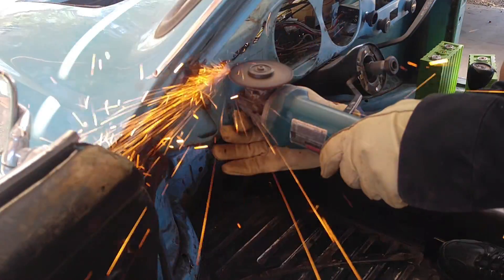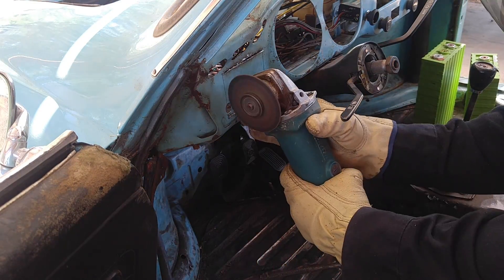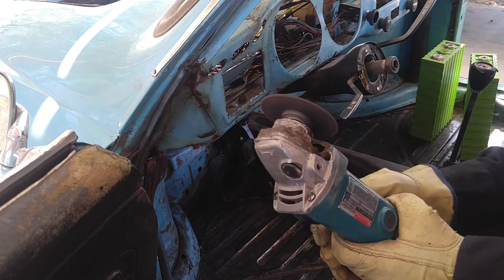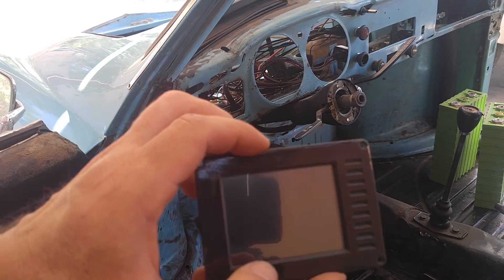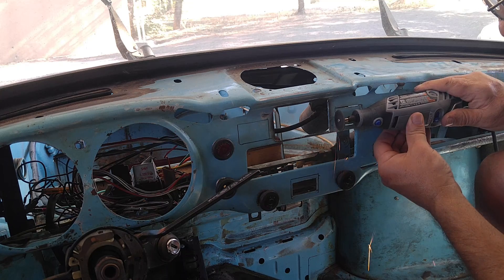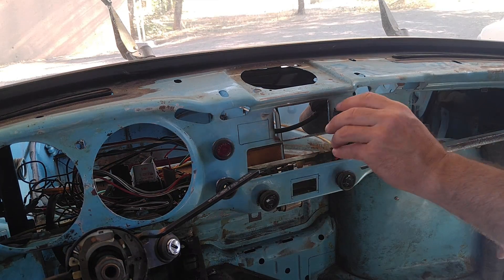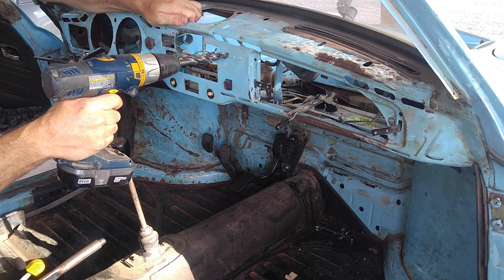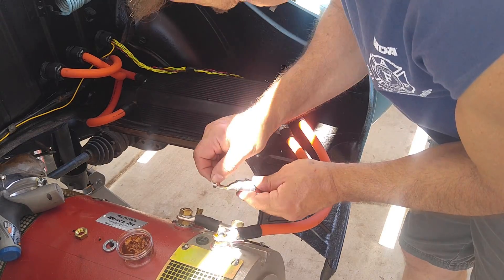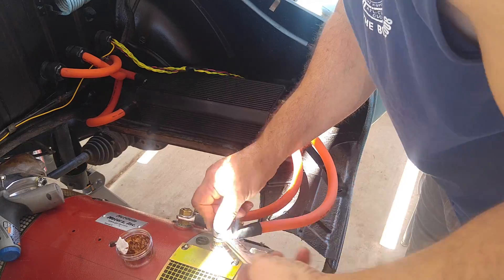Time to start cutting up the dash to make room for the monitor, gauges, switches, and everything that VW never thought I was going to put in. This monitor displays a bunch of electrical parameters like voltage, current, and amp hours — which is kind of like the fuel gauge — controller temperature, and many more. Cutting holes for the temperature gauges and some toggle switches. Cleaning the terminals and applying copper paste to all these high current connections — very important.